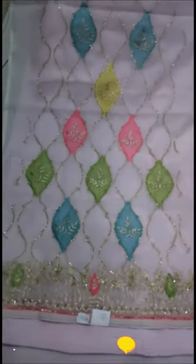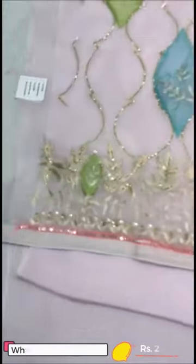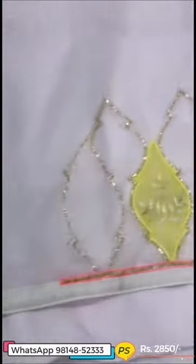The front is heavy, multi patchwork, fancy pieces — organza, shirt, crepe — and the sleeves are very beautiful.